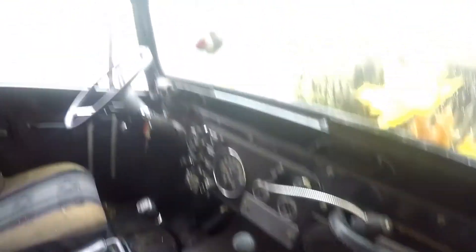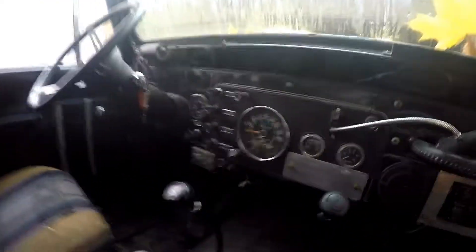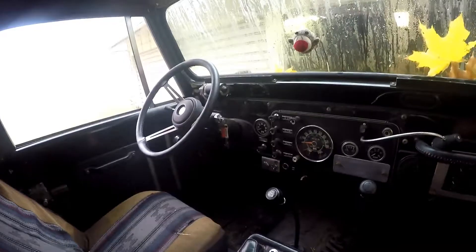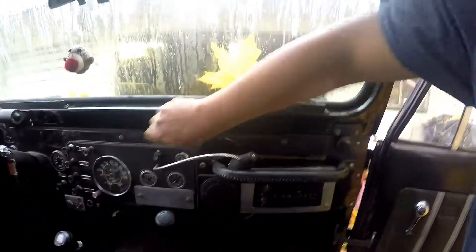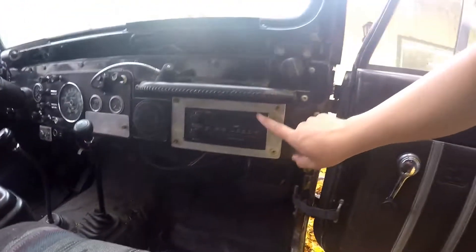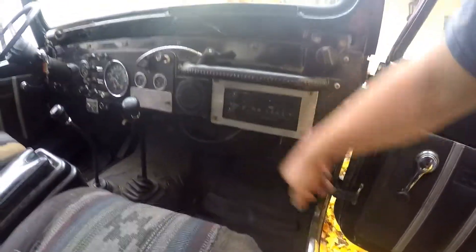I'm going to pressure wash this thing out before I'm done with it. Everything in here seems — well, it did work when I bought it. This old radio is coming out. It's old, ancient, and I want a glove box in there, so that's being removed.